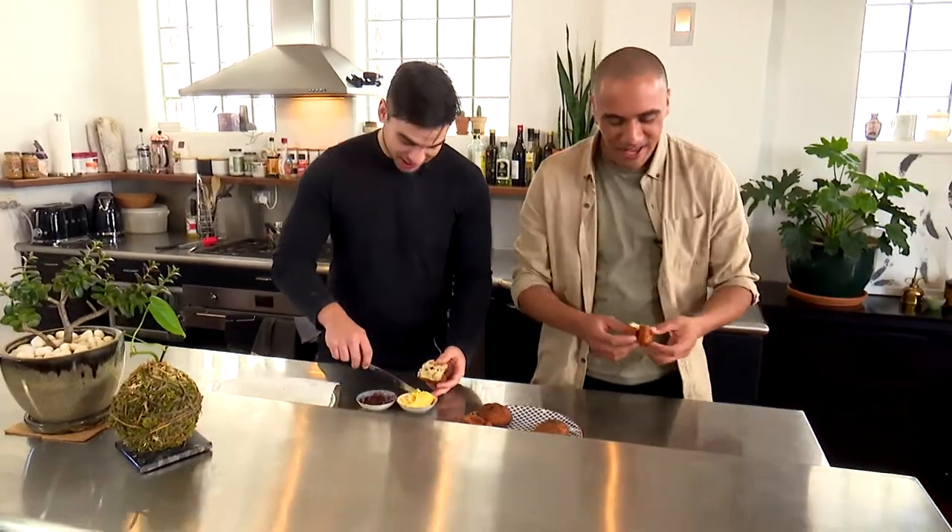Oh thanks for having me mate. Cheers, pleasure bro. Let the crew charge — pass them out. You can have fried bread, you can have fried bread, fried bread for everybody!